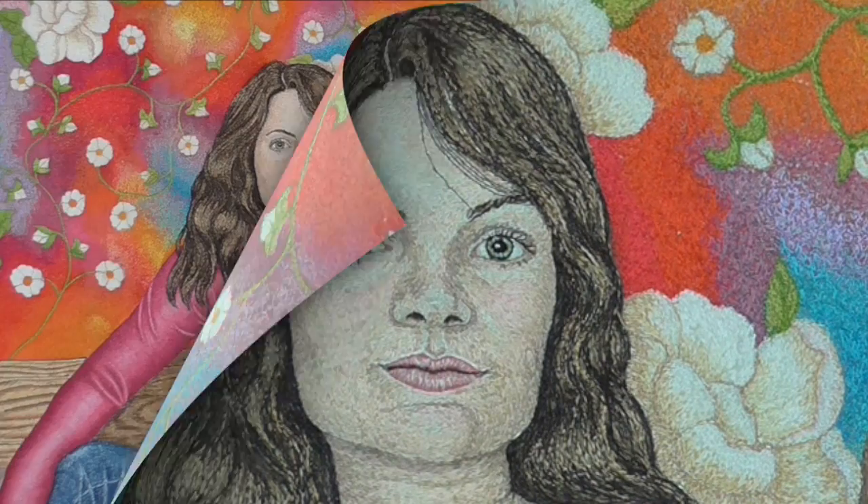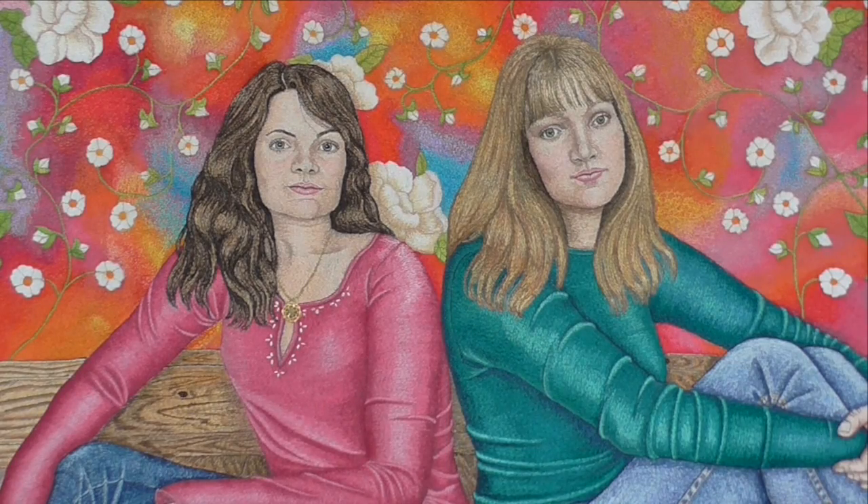It was quite a struggle to get the faces right, but I actually learnt an awful lot doing that and I haven't had the same problems again doing a face. I understand much more about how to achieve it.